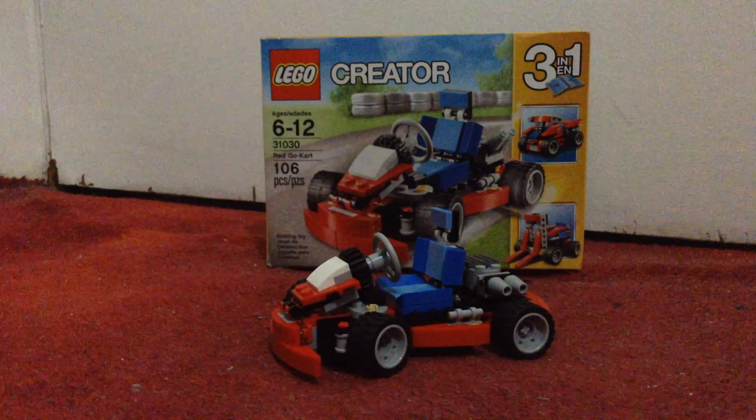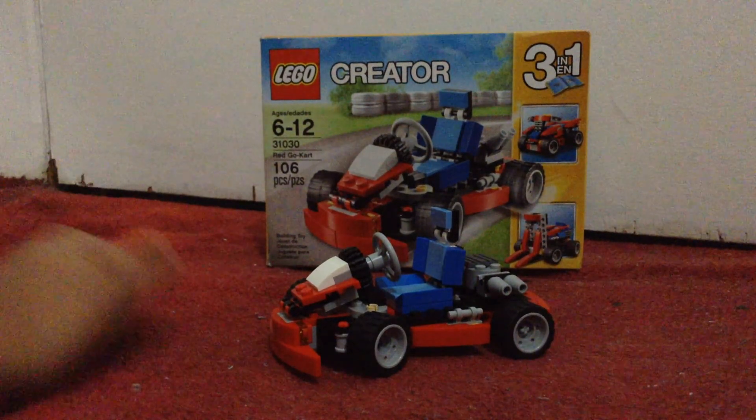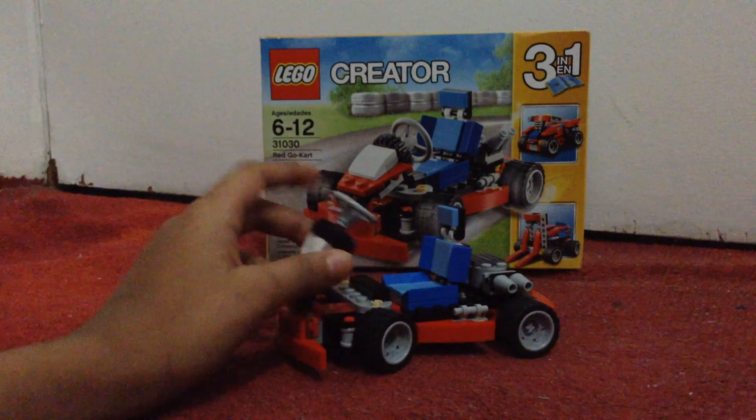Here's the car. It's kind of simple, just the way it looks on the box. One thing about it is this part lifts up.